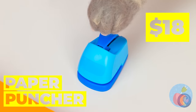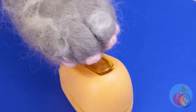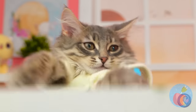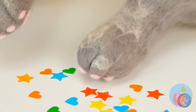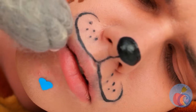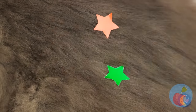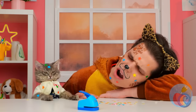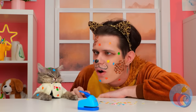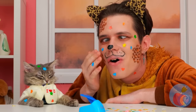Who says hole punches can only come hole-shaped? Especially when you can get the gold star, among other prizes. Let's see how he looks with a few beauty marks. But why not save some for yourself too? Enjoy your cat nap? Surprise! We've never looked better.